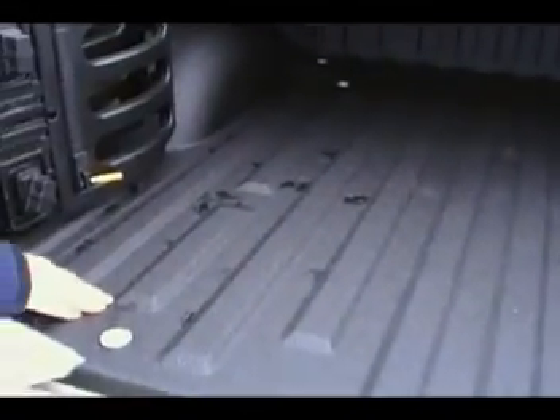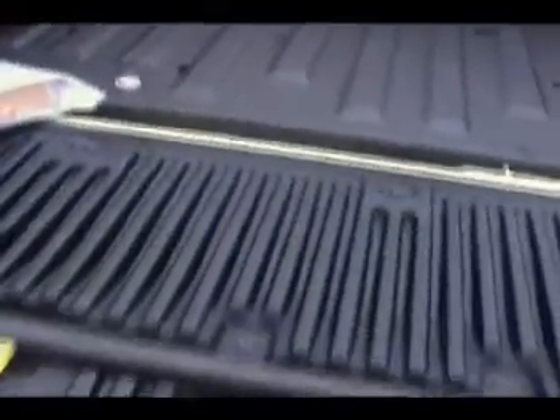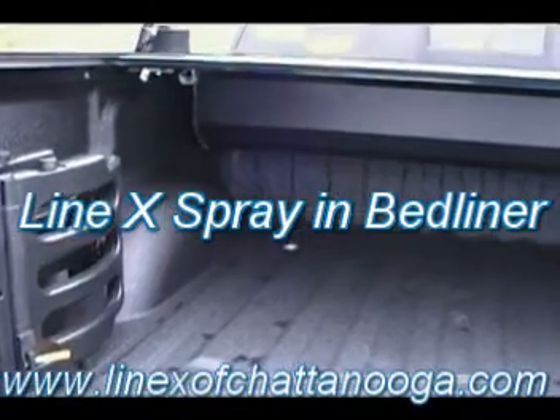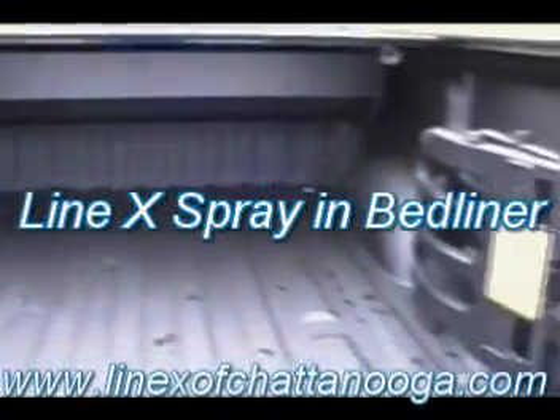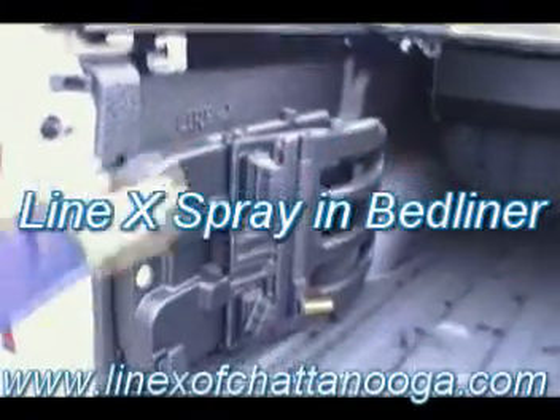If you take a look in the bed here, of course, we have the Line-X bed liner. Just go step by step about everything we've done to this. This is unbelievable. This truck was a King Ranch from the factory. The tailgate step and this part's standard, but we added this Line-X bed liner. There's not a tougher bed liner really on the market. It's really all we use for our customers because it is the best. We believe in it. Very, very good product.